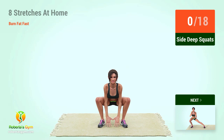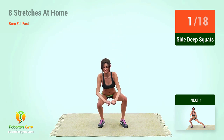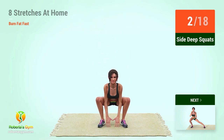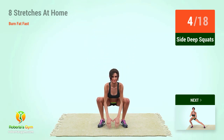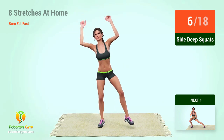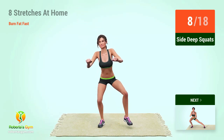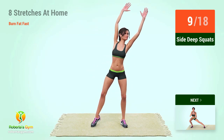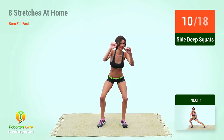Side deep squats. In 5, 4, 3, 2, 1, go! 1, 2, 3, 4, 5, 6, 7, 8, 9, 10, 11.